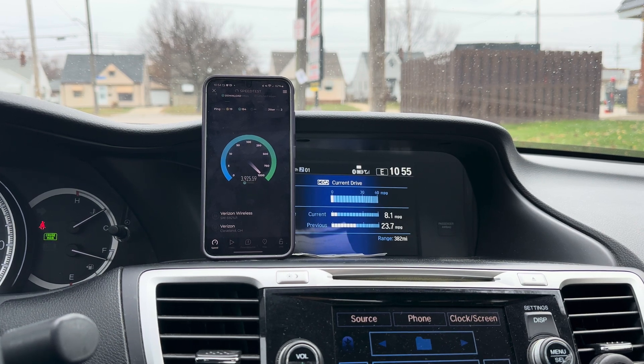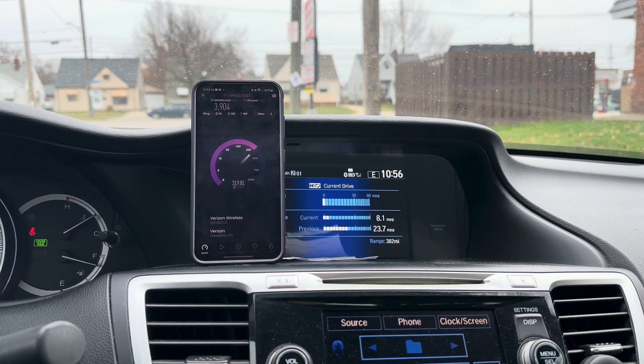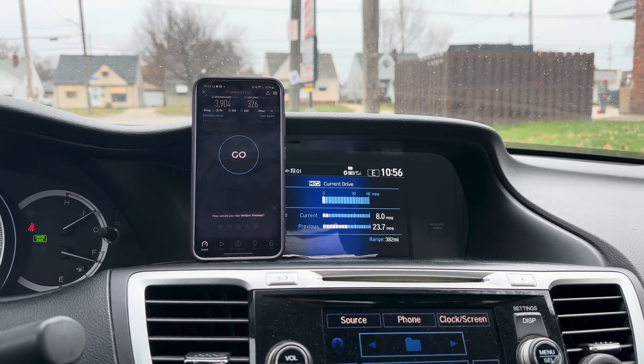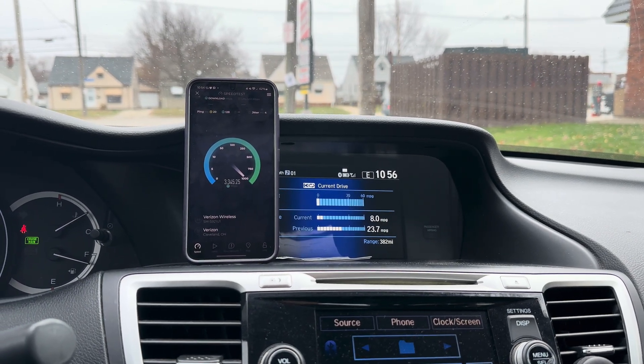And I'll tell you what, if I was a homeowner around here and I wanted to stick it to big cable or fiber, we'd be in play for the Verizon home internet here. With those kind of uplink speeds and downlink speeds it would be good to know if they get any business out here. 3.9 gigs down, 326 up - I'm gonna run one more test, it's probably gonna start thermal throttling soon.